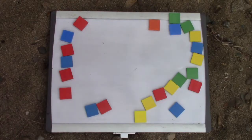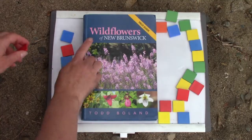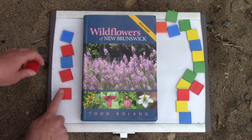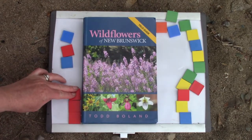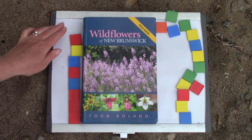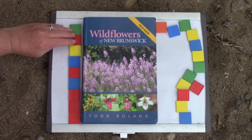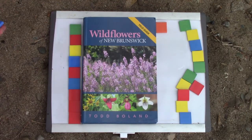I have this fabulous book here — I love looking at flowers. This is flowers from where I live in New Brunswick, Canada. So we're going to measure how tall this book is. One, two, three, four, five, six, seven, eight, nine. And it's not quite nine — it's more than nine but less than ten. So I'm going to say about nine.